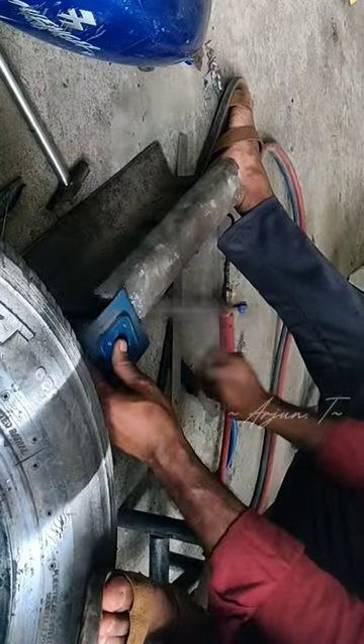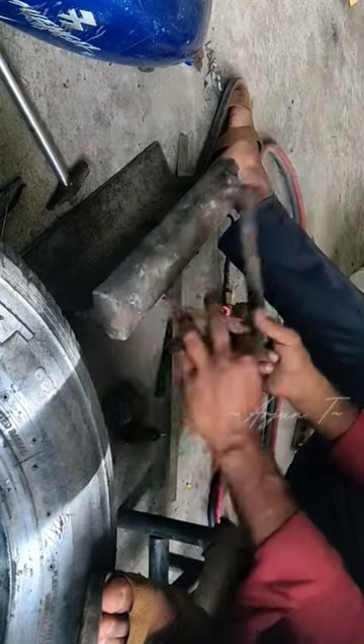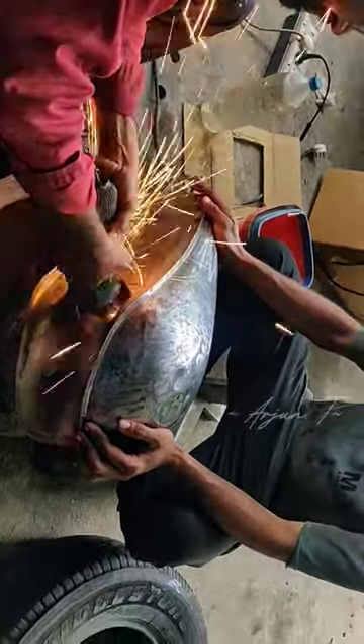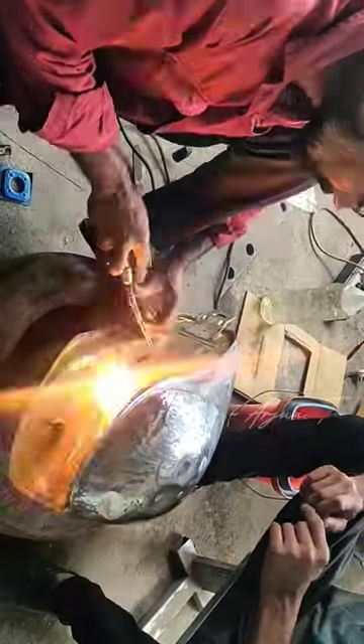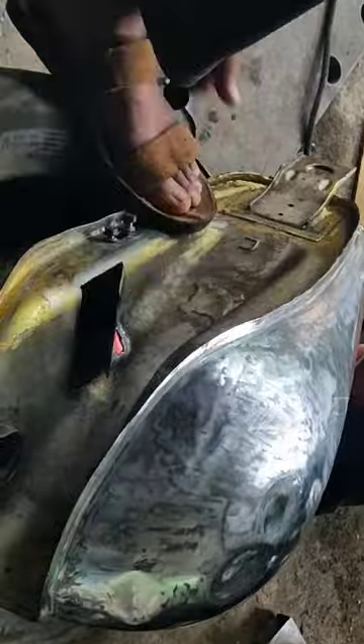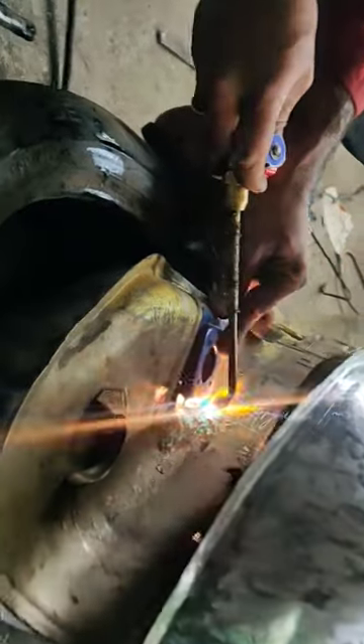Hi friends, I am making a custom made fuel gauge for my Yamaha Endizer. In this method we can add a fuel meter on our old bikes like Royal Enfield, Yamaha Endizer, R600, etc. This is only the tank preparation video.